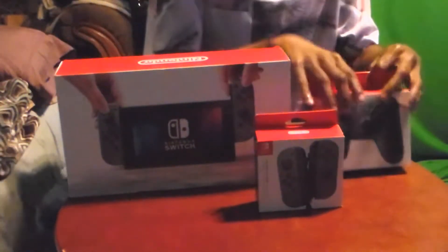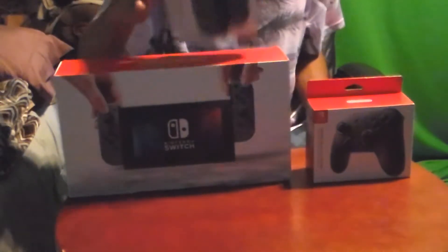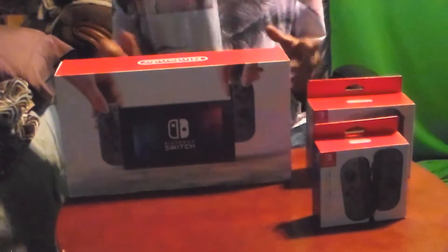So we have the box here, and we also got the Pro Controller right over here — if you guys can't see that I'll have it closer. We also have the Joy-Cons, and these are extra. I think there's more Joy-Cons in the box; I have no idea what's in the box honestly, but we're going to open up this bad boy and see what's in it.